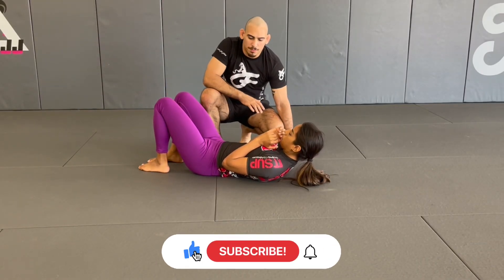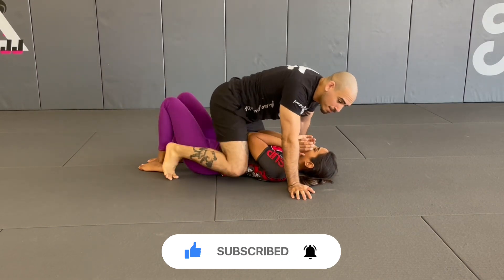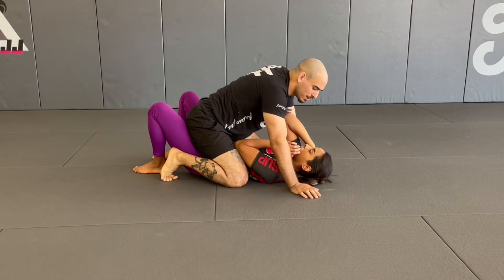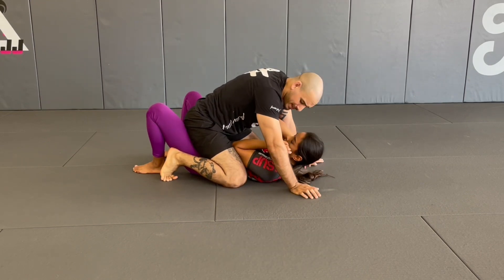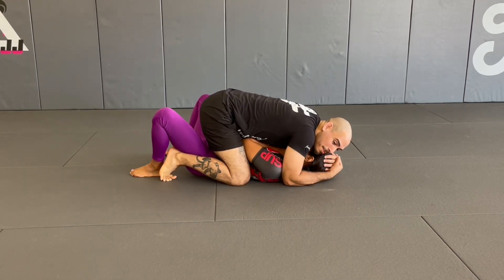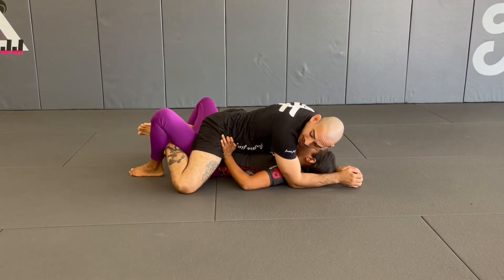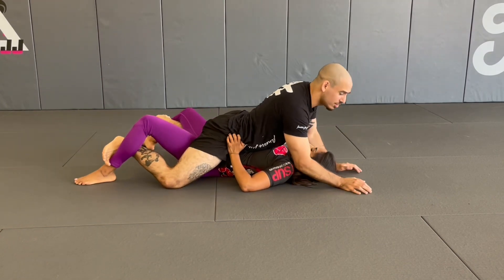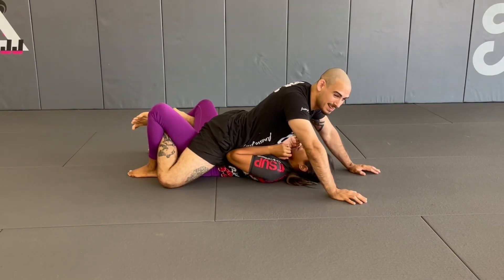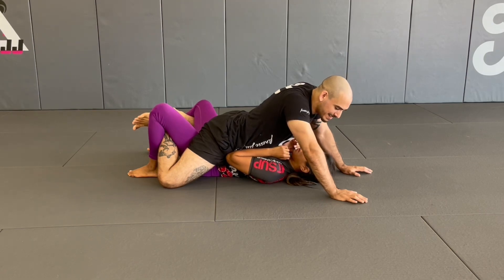We're going to go over a basic back take from the mount. When we're in the mount position we can handle it a couple different ways: I can keep my knees in tight, hugging and smothering them, keeping pressure and making them uncomfortable. I can put my grapevines in, hooking my legs on their shins and supermanning out, putting heavy pressure on their chest, being belly to belly and putting a lot of pressure.